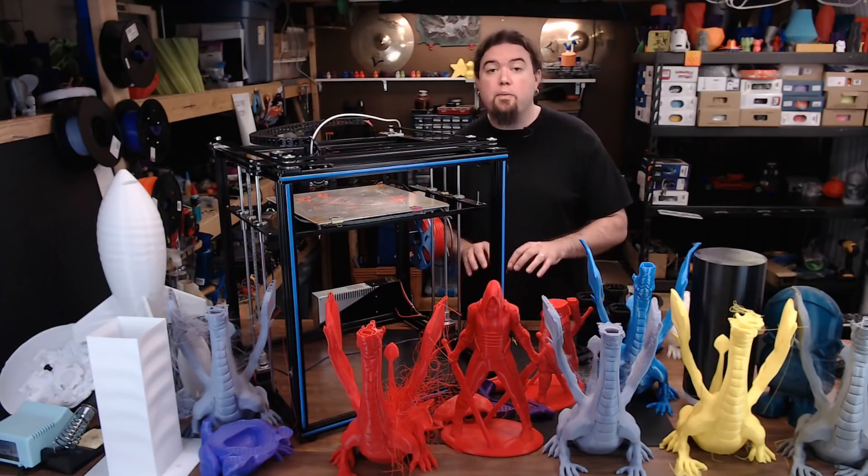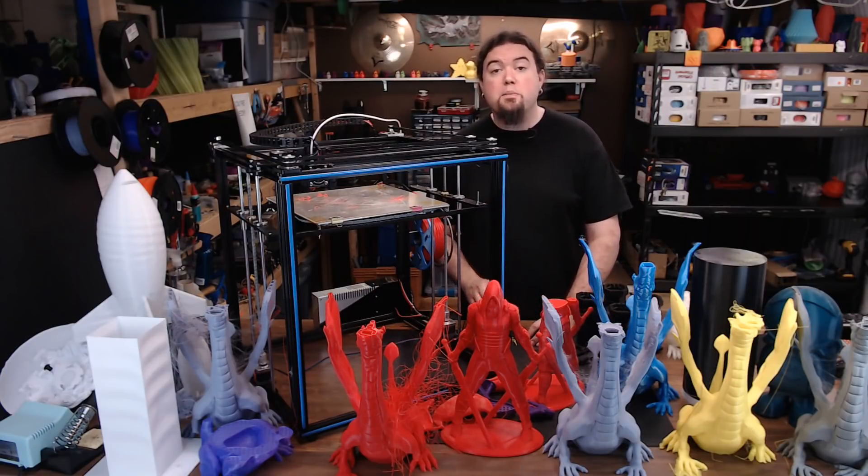This is a Core XY setup 3D printer that boasts a 330x330x400mm build volume. It comes with an MK8 style extruder with a bowden tube, a part cooling fan, dual Z lead screws, and it does have a heated build platform.